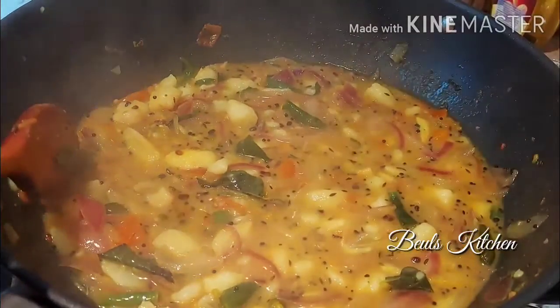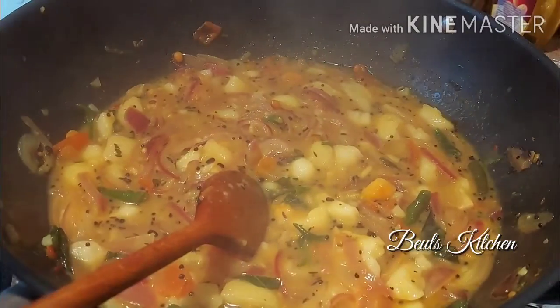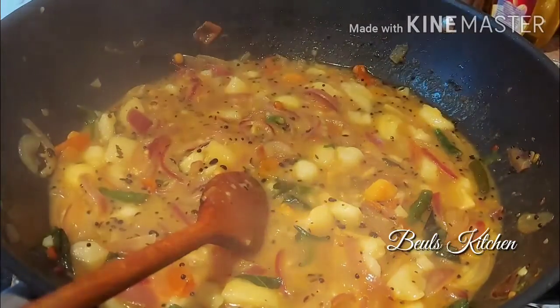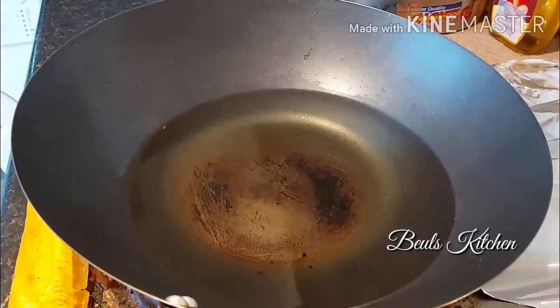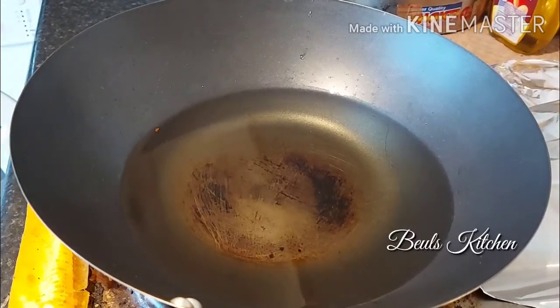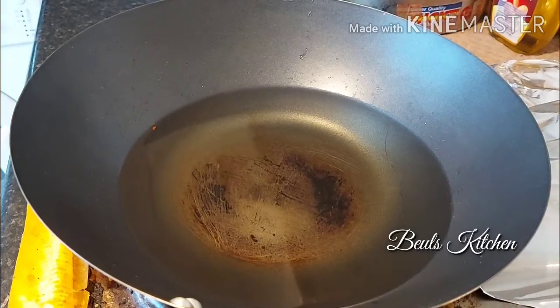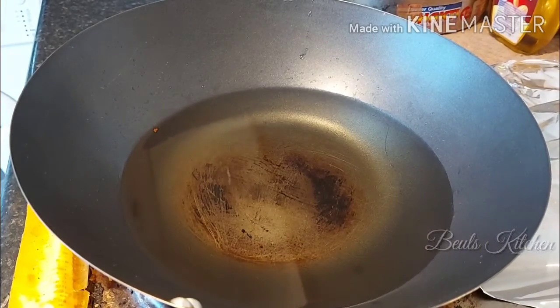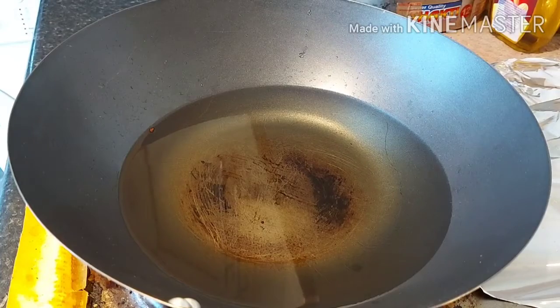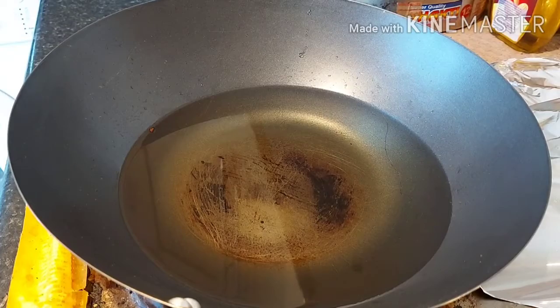So we are going to make puris now. I'll show you how to make puris. It is all cooked — it is ready to serve — I'm just going to keep this aside. Now I have taken another kadai. We have to keep the oil always hot so that the puri will come out nice and puff up nicely. The oil is hot now, so we are going to make puris.